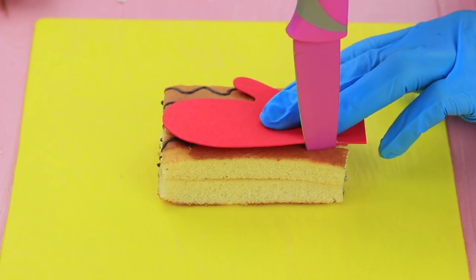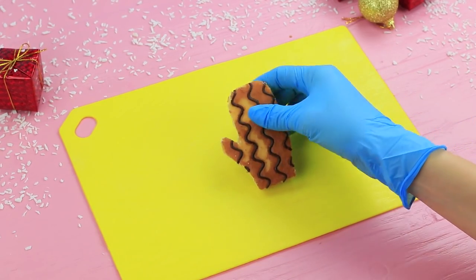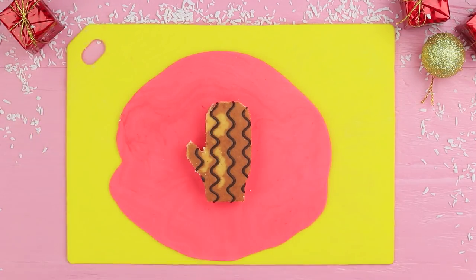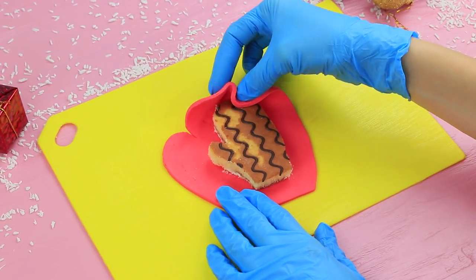Cut a mitten out of a sponge cake. Divide the cake into two pieces and you get two mittens. Roll out some colorful fondant and cut a mitten shape out of it, leaving plenty of extra along the edges. Wrap the fondant around the cake.